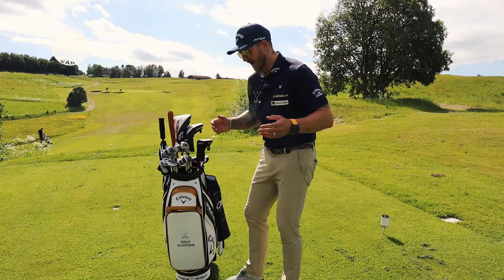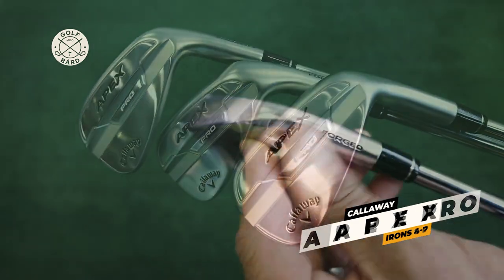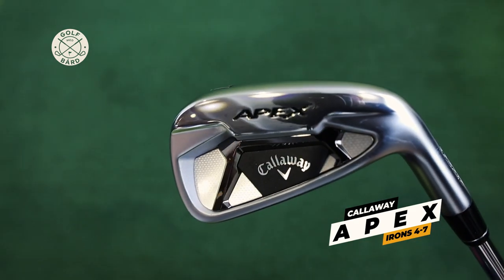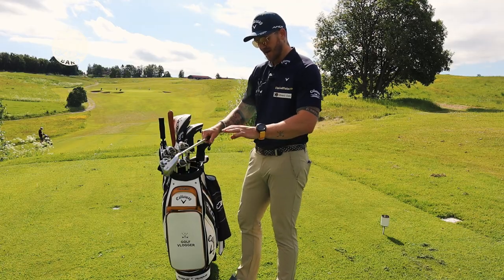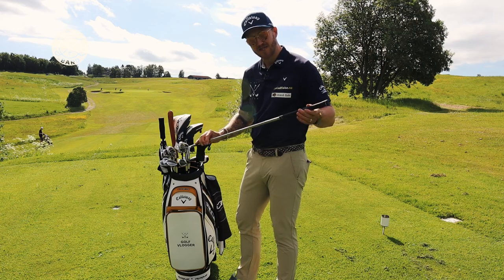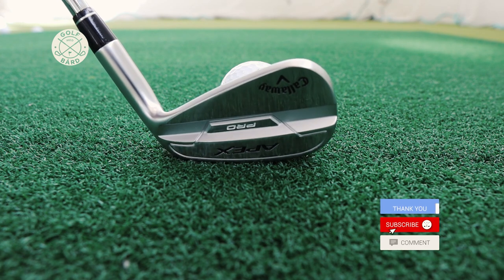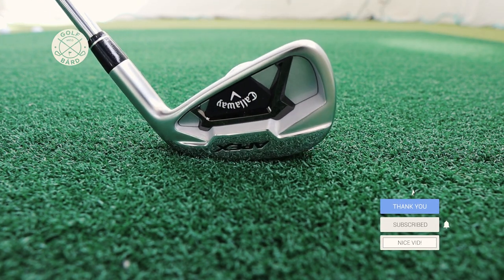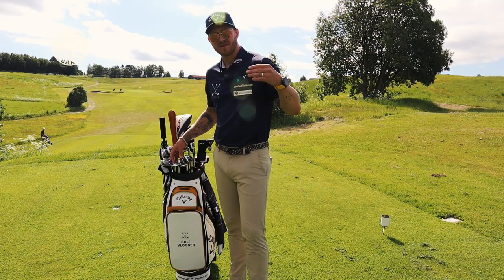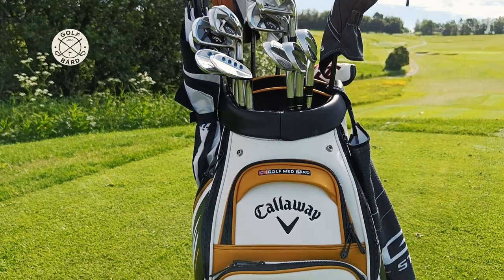When we go over to the irons, I have Callaway Apex Pro from pitching wedge to eight iron, and I have Callaway Apex from four to seven. So it's a combo set. All the shafts are the same — a True Temper Elevate 105 grams extra stiff. These are beautiful. I really like these irons and it's my first time to try a split set. All of my irons are standard loft, length, and lie — I haven't changed anything.